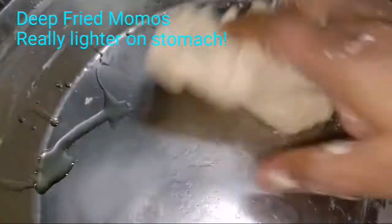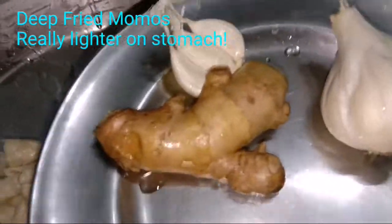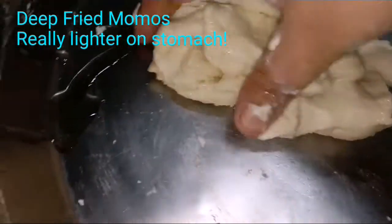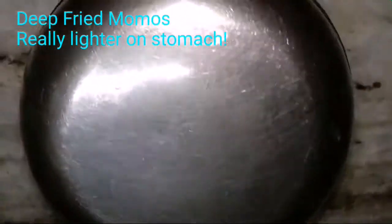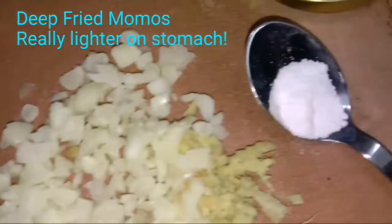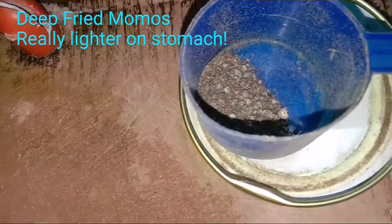Keep the dough aside and cover it for about 20 minutes to half an hour. Meanwhile, I am going to peel and pound the garlic and ginger. For the filling: ginger and garlic chopped fine, one fourth teaspoon of salt, and black pepper.